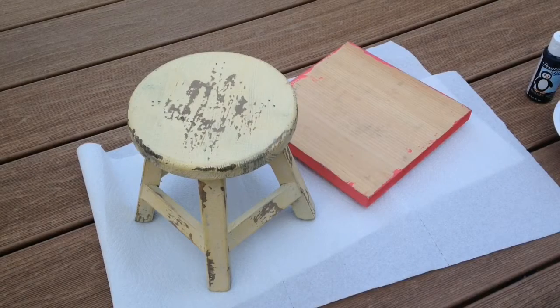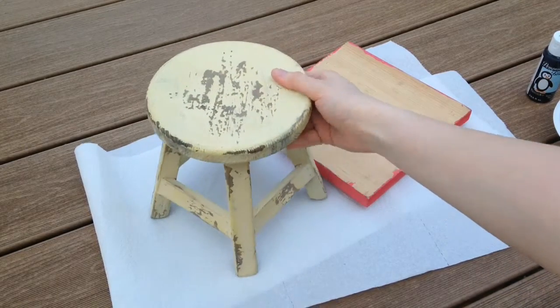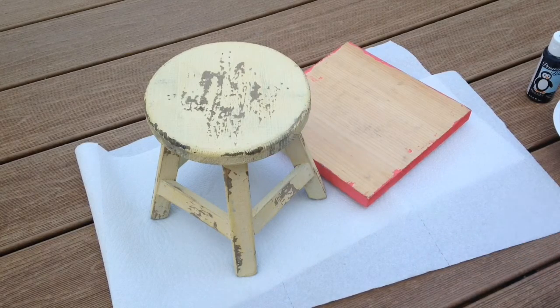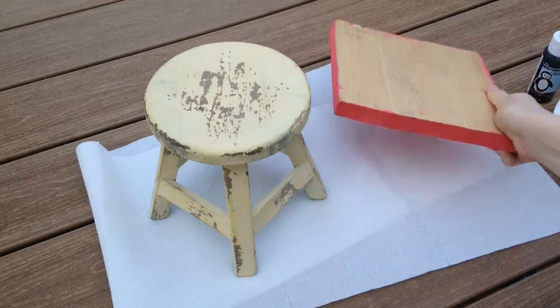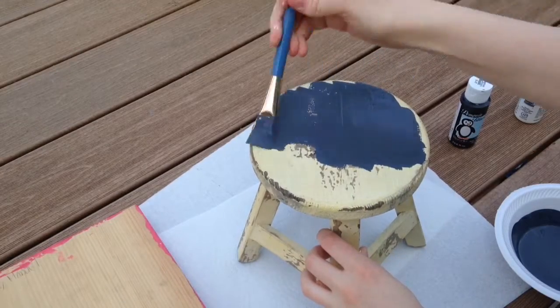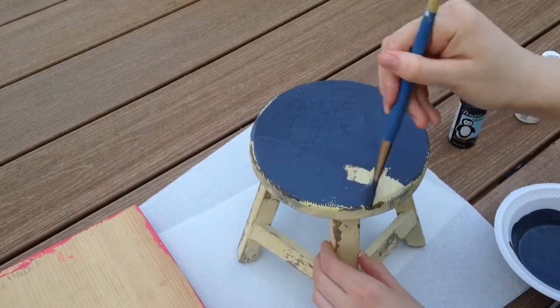I wanted to make a table for my American Girl doll, so I created a really cheap and easy way to do it. I'm using a stool from Hobby Lobby as the base, and then a square thick piece of wood from an old school project I never finished — it works perfectly and can be removed. I mixed black and white paint together to get a gray color and painted both the stool and the piece of wood.